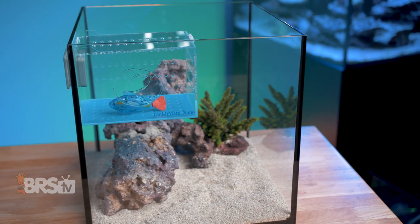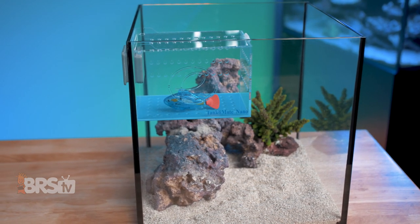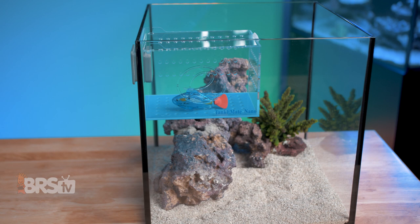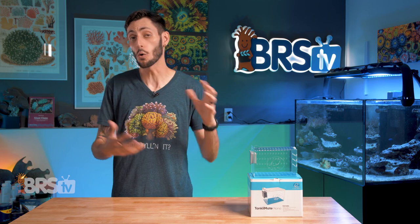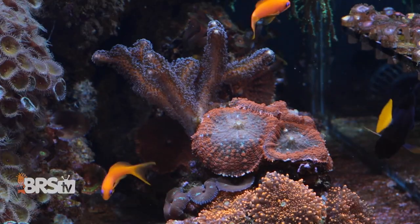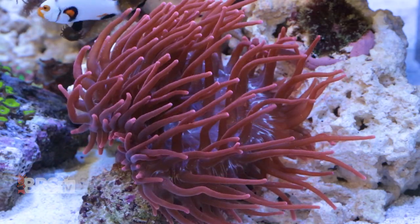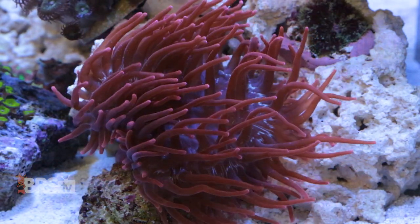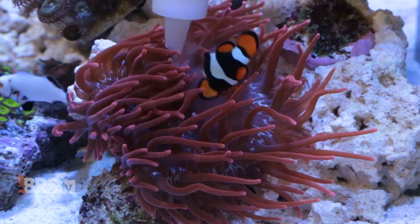While the most obvious use is to help introduce new fish to your display tank by giving them and their soon-to-be new tank mates a chance to get familiar with one another and stave off any aggression that might crop up while all parties are safely separated, the Tanklimate Nano also makes for a really great shroom box or anemone box, giving you an opportunity to keep them in the display tank while also giving them a chance to attach to a piece of rock rubble or even a frag disc without the worry of them wandering around and getting mulched by a circulation pump.